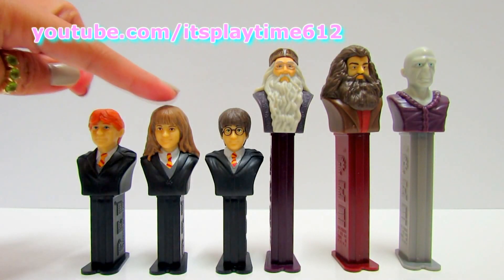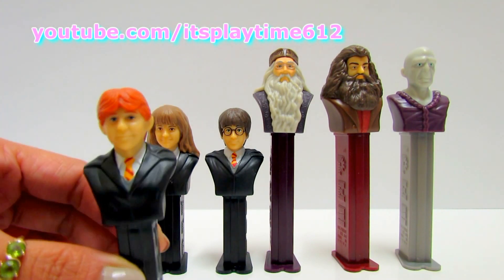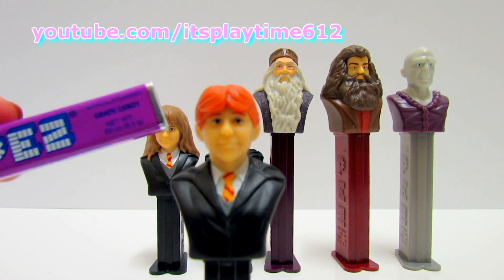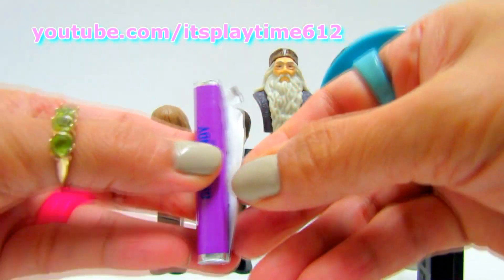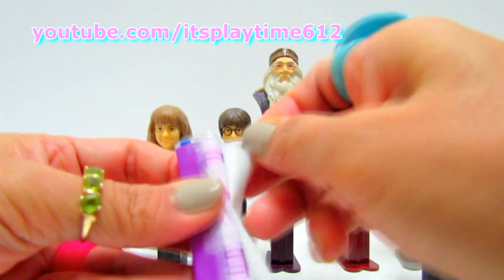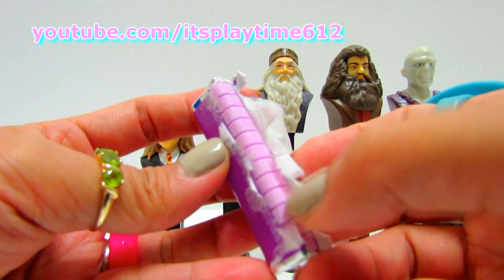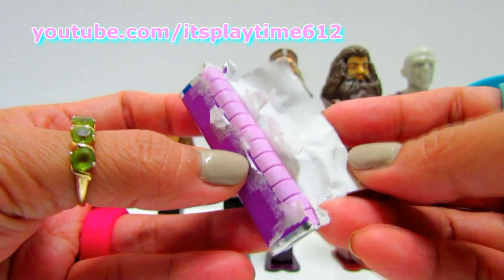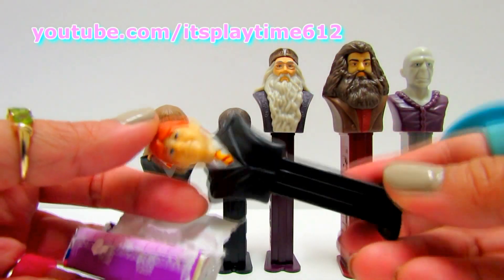We have three short dispensers and three long dispensers, and we're gonna start with Ron Weasley. Here we have the grape candy PEZ. Each PEZ candy has one, two, three, four, five, six, seven, eight, nine, ten, eleven, twelve pieces of candy, and since this is a short dispenser I think it only needs six candies.